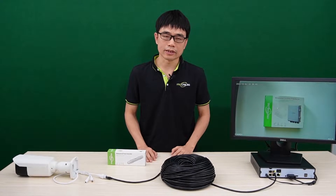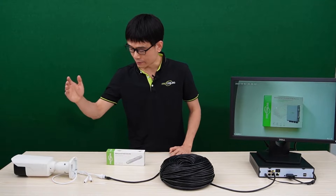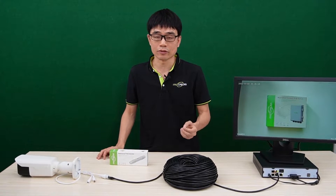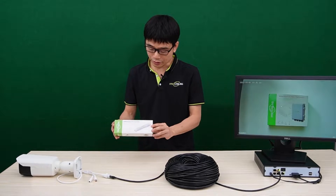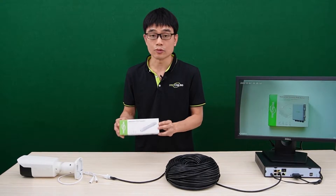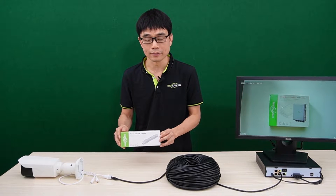The PoE is limited to about 328 feet. If the distance between the IP camera and PoE NVR is beyond 328 feet, the signal will start dropping. We can use this PoE extender to repeat the PoE network. One PoE extender can repeat another 328 feet.